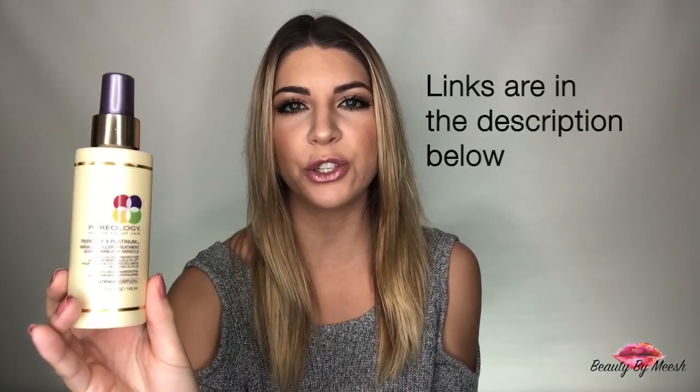I also use my Pureology Perfect for Platinum Spray every time I blow dry my hair and I made an Instagram post about this product. I absolutely love it. I've been using it for the last year and a half since I've been highlighting my hair. On the back it says this miracle filler fills gaps in fragile porous hair leaving high lifted or highlighted blonde soft and shiny again. This stuff truly works — I notice a huge difference when I don't use it. My hair just is not as soft. This is magical.